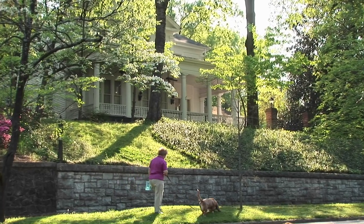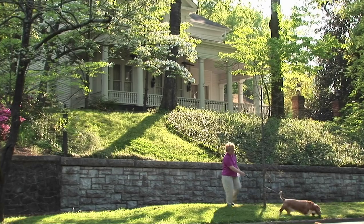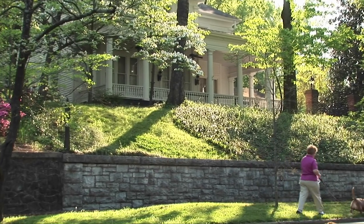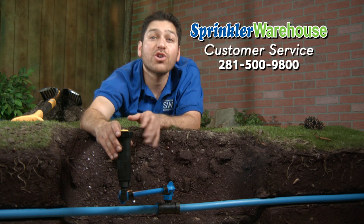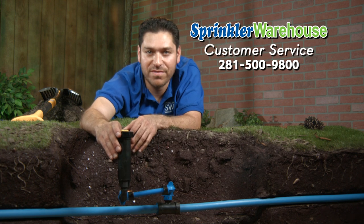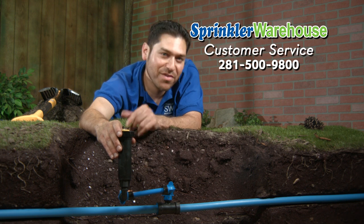Sprinkler Warehouse has everything for your irrigation needs so that your trees, lawn, flower beds and gardens are lush and beautiful. If you have any questions about our products, give us a call or chat with one of our superb customer service agents on sprinklerwarehouse.com. They really know their stuff and they'll get you squared away.